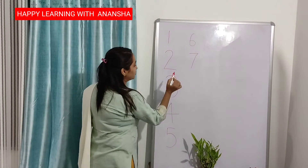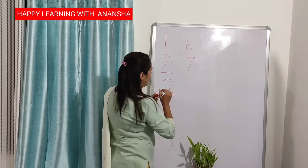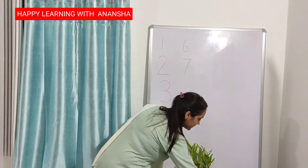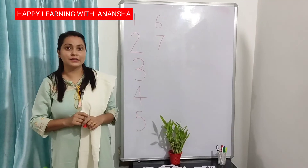1, 2, 3, 4, 5, 6, 7. This is number 7. We will write number 8.